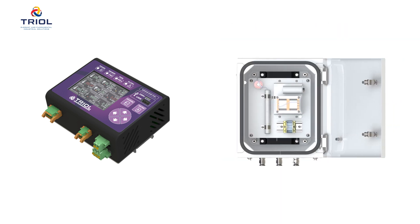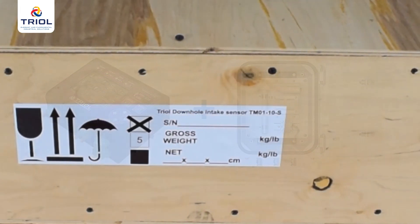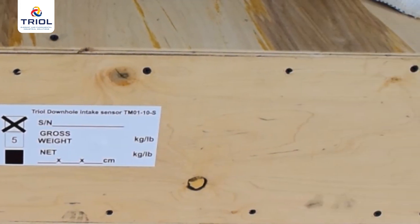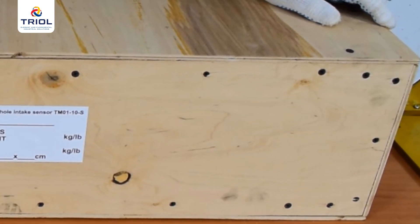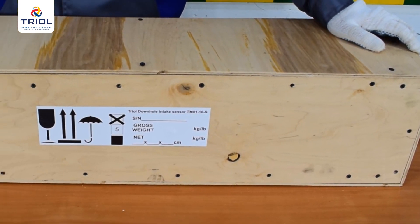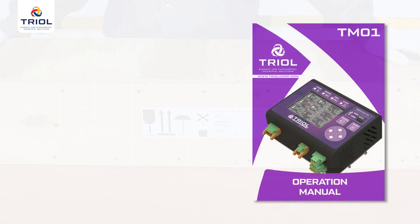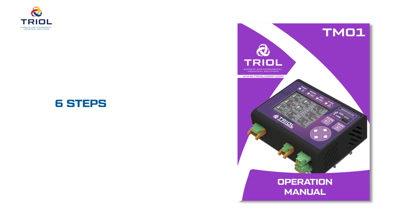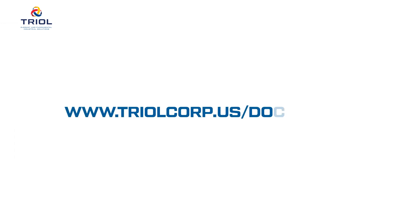The ground unit operates in combination with a high voltage choke. In this video guide, we will show you how to professionally install the surface part of TM01 — the surface card and the flexible high voltage choke. Mounting of the surface units is carried out in six steps, following the operation manuals. You can download the electronic version of the operation manuals on our website by clicking on the link or by scanning the QR code in the technical passport.